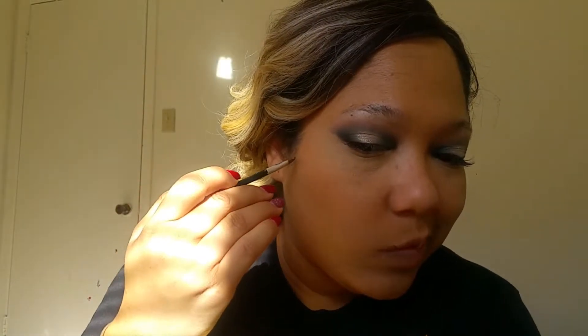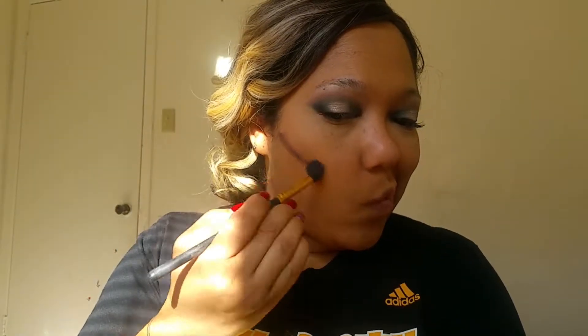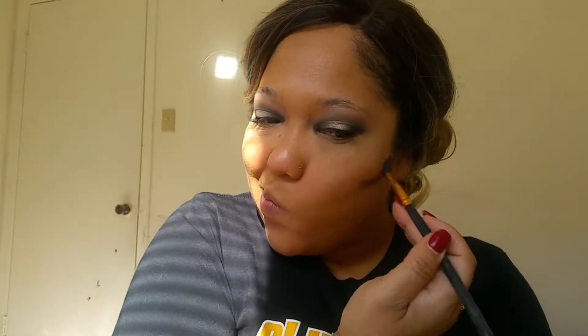Now we're going to go ahead and set our under eye area with a translucent powder. While that's having a chance to set, let's go ahead and do our contour. And like with all creams and liquids, you want to set with a powder. Now let's go ahead and set our entire face with our powder.